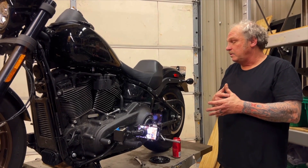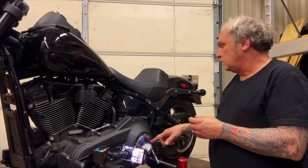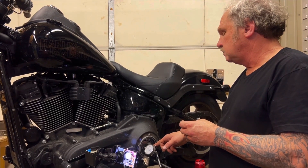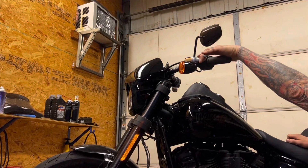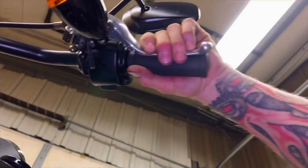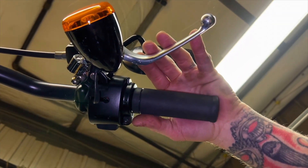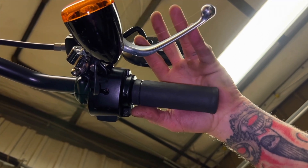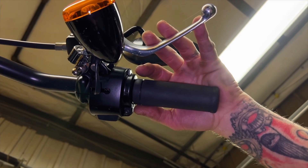Let's do some numbers. The clutch pressure plate travel was eighty-eight thousandths. The lever displacement from the dog leg over to the grip — let's say that's about two to two-and-a-half inches. I'm not doing the math precisely, but I think it's something like a thirty-times lever ratio between the pressure plate and the lever.